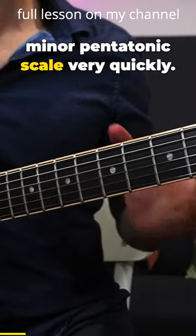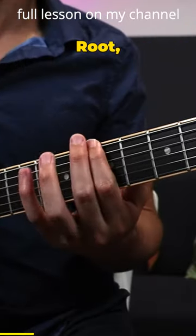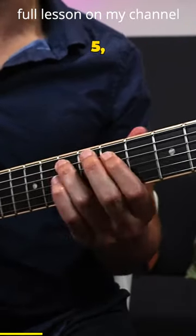Let's review what a minor pentatonic scale is very quickly: root, flat three, four, five, flat seven.